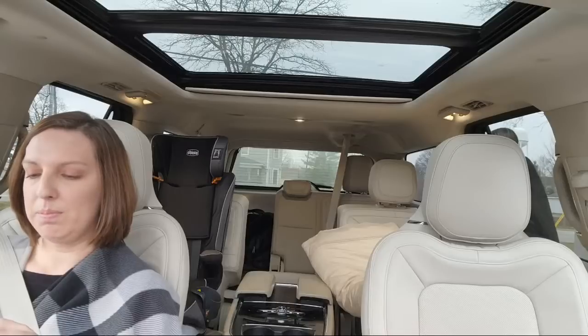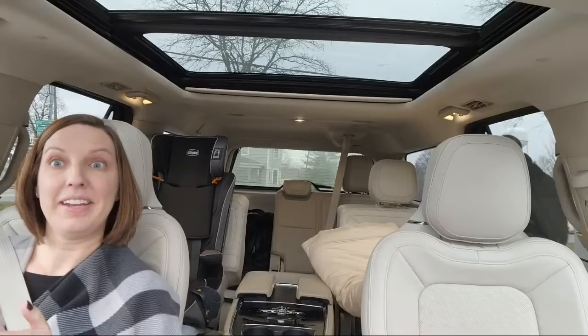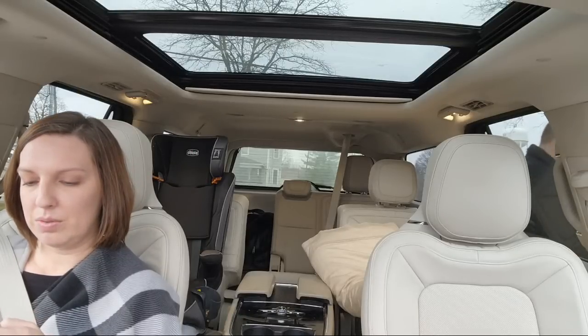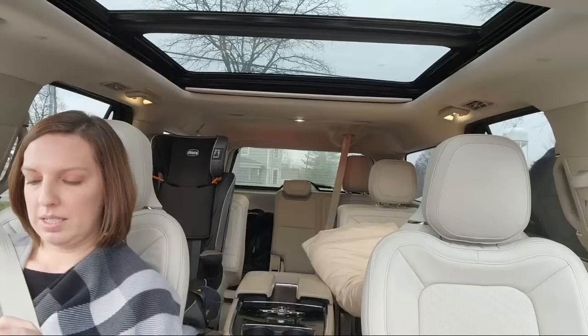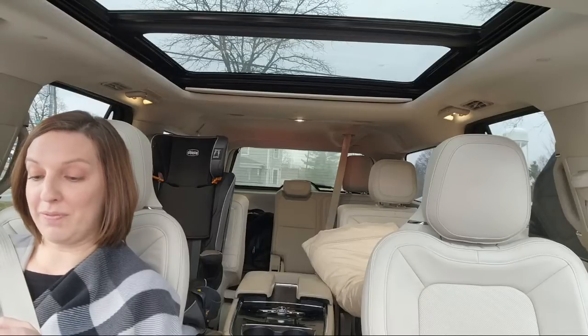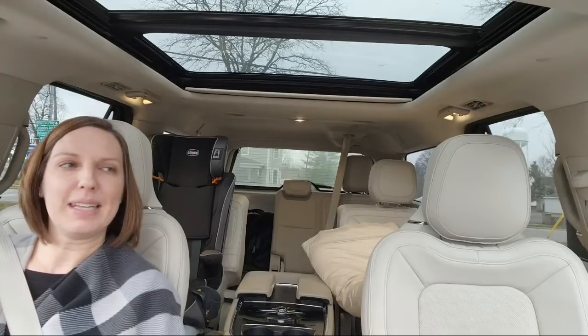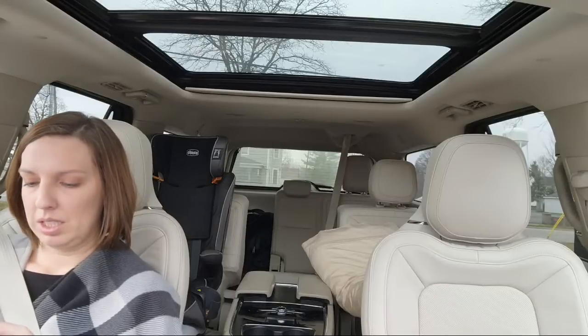What year did we meet? We met in 2013 — getting close to 10 years. You inspired me to try to clean up my S760 the way you clean your combine.